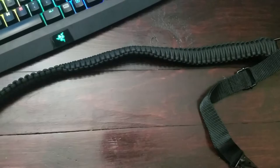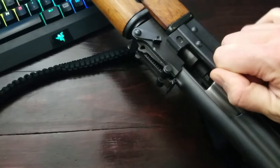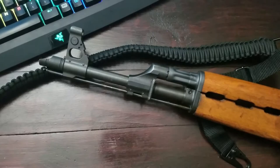Let's see what it looks like on a rifle. I'm going to bring my AK-47 over here. And just for gun safety, we should always go ahead and clear it — and look at that, clear. I'm going to flip this over.